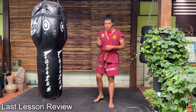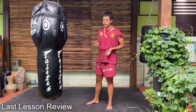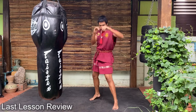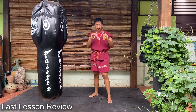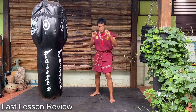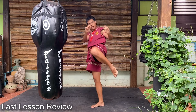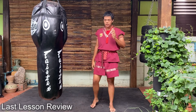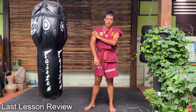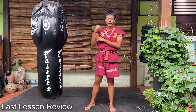Do you still remember the combos? There are two combos. First one is drag, cross, and knee. Second one is round kick, switch, and knee. So we will practice on those before we start the new lesson. If you have a punching bag, you can train on it — if not, you can use shadow boxing.